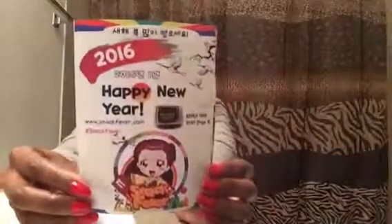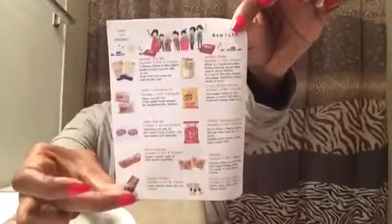First off we have a big card here that says Happy New Year. And here are all the things that you will receive in this month's box.